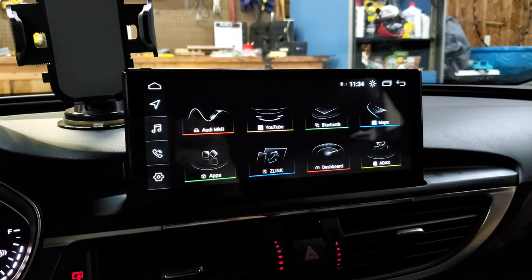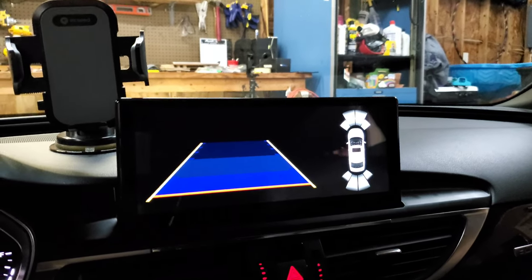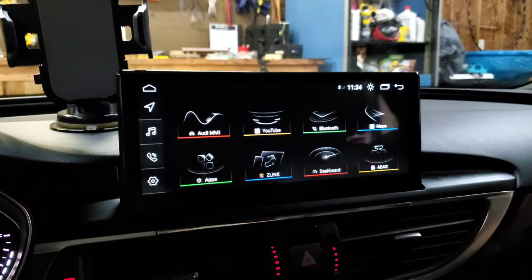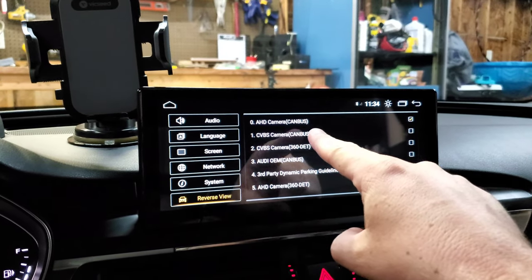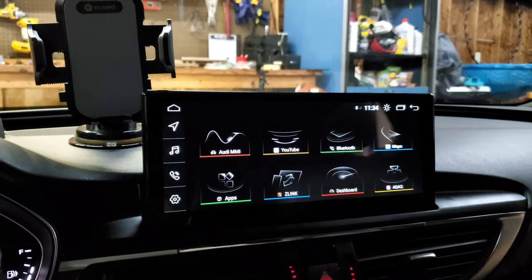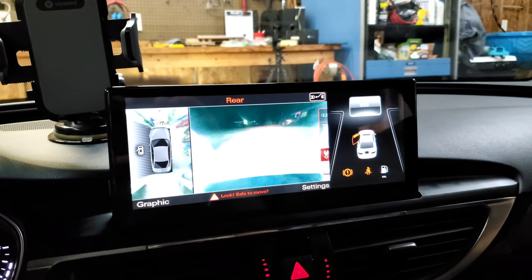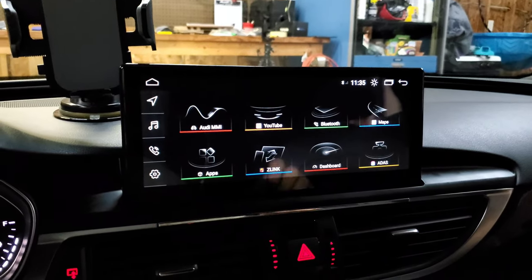One more thing to be aware of: if you put the car in reverse, you might see nothing — no reverse camera. To fix this, go to Settings, hit Reverse View, and find the option that says Audi OEM cam bus — click on that. After that, when you go into reverse you should have your camera. The cameras are working on mine, just dark because the camera is covered. That's how you get your reverse camera working when using the Android unit.